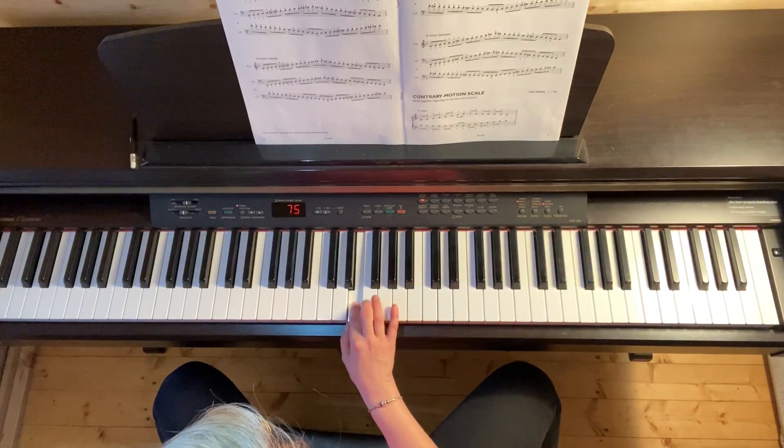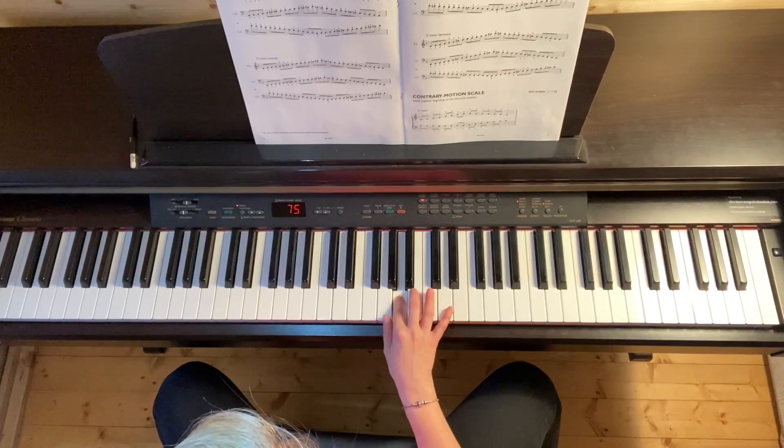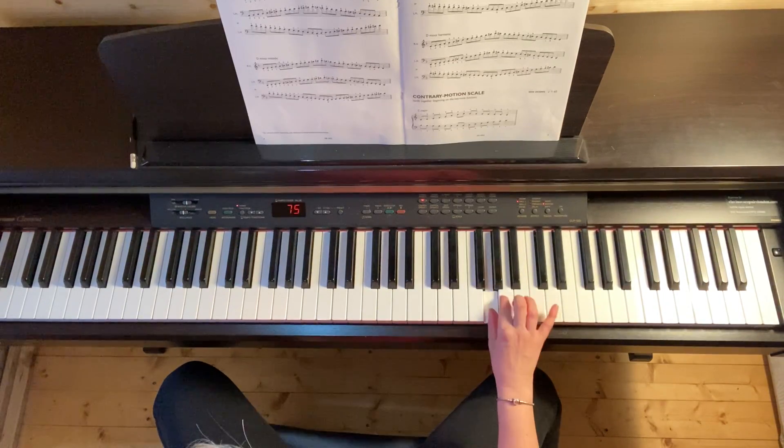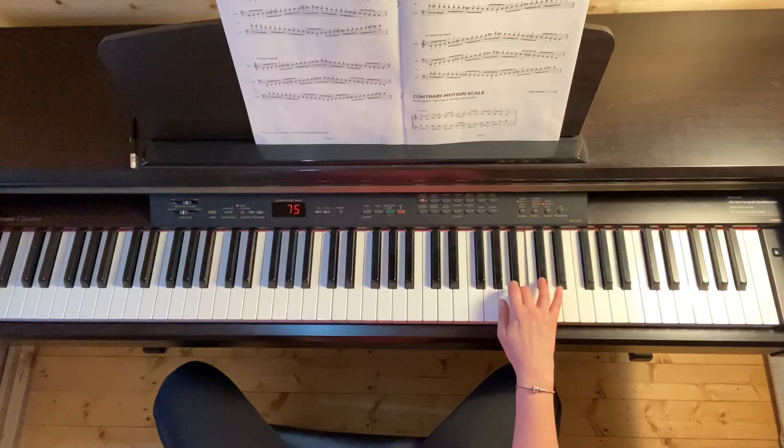So on the way up: D, E, F, G, A, B natural, C sharp, D.